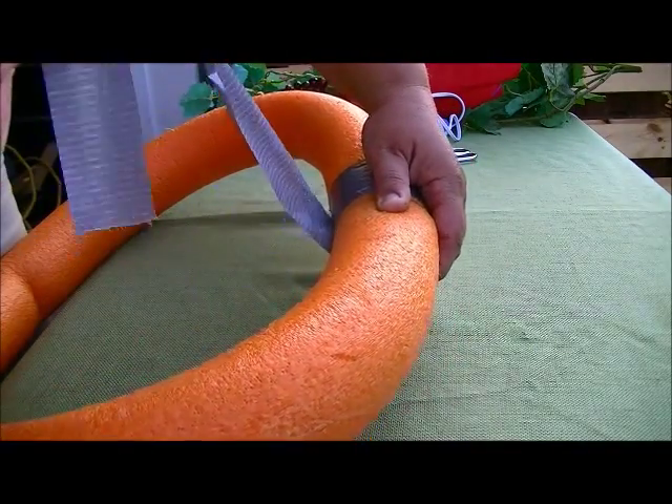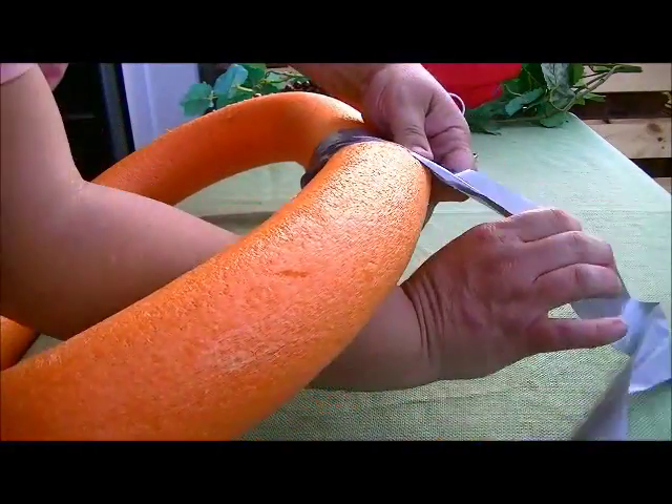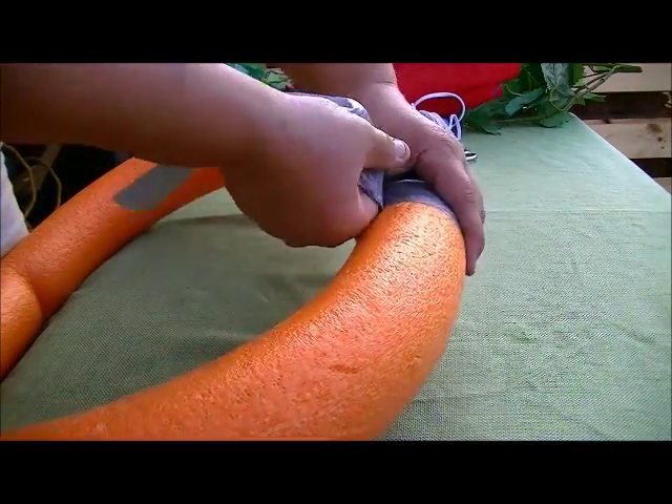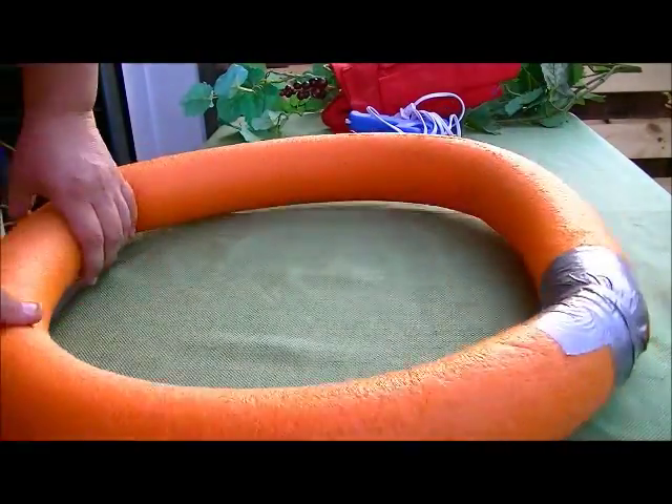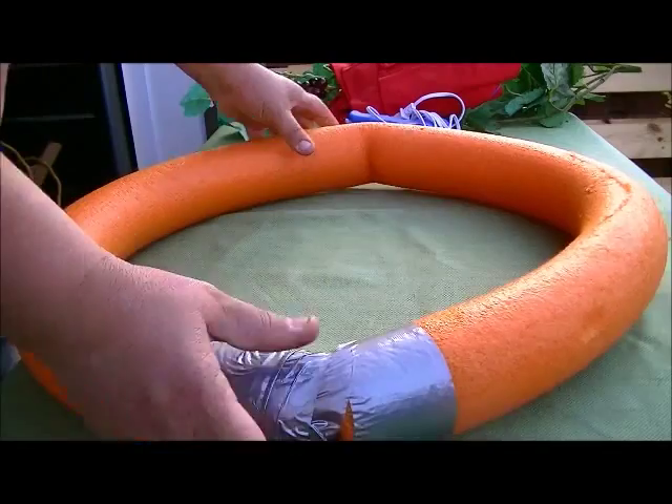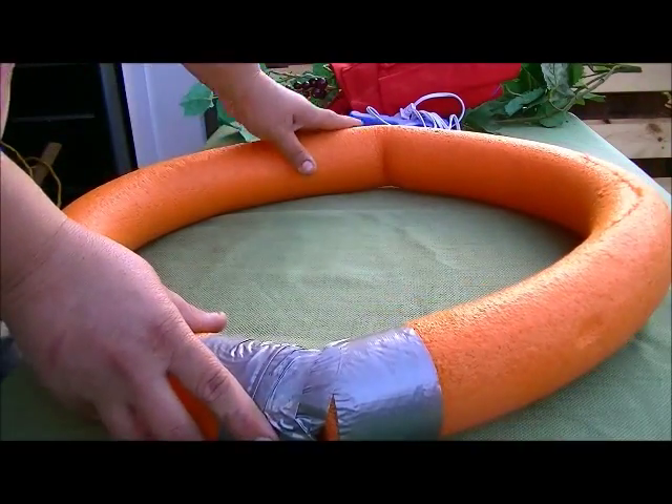Using a bit of duct tape I secured the ends of an old pool noodle together, forming the basic circular shape of the wreath. An extra set of hands comes in really handy here just to make sure that the ends meet completely, because if they don't you'll end up with something shaped more like an oval than a circle.